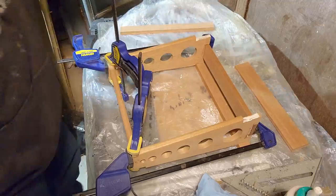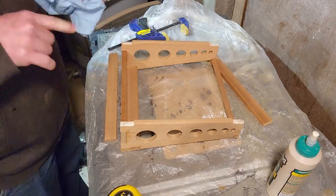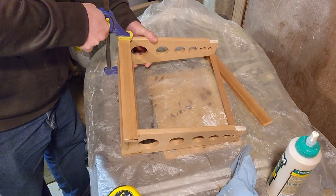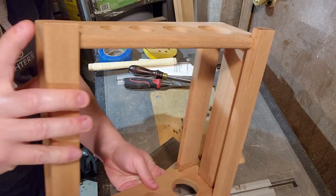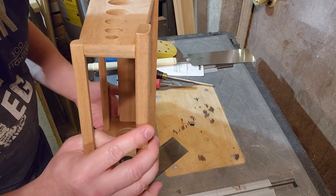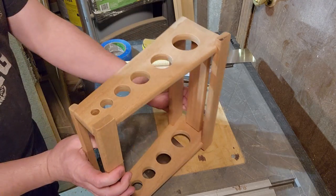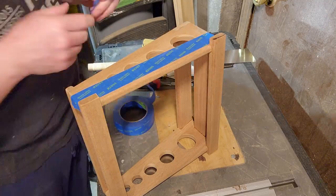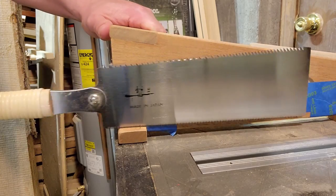Once everything was done, I brought it upstairs, plopped it down on the coffee table, and tried to decide why I hated the way it looked. Turns out the problem was the legs extending out — they looked goofy and threw the visual balance of the whole piece off. So I cut them off with a flush cut saw, which made it look infinitely better. And would have made the clamping a lot easier. Hindsight, right?